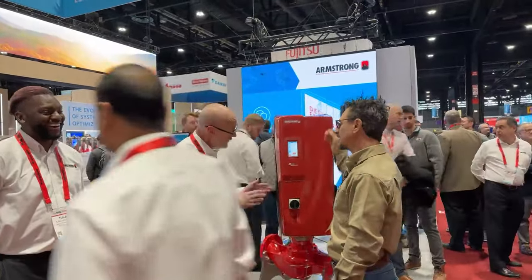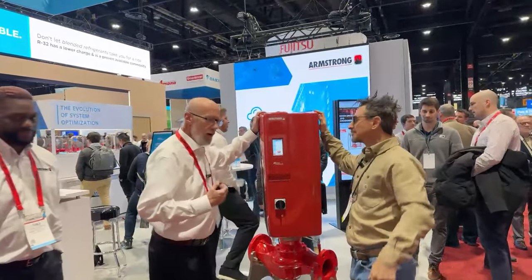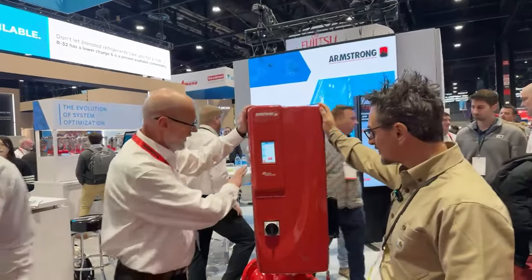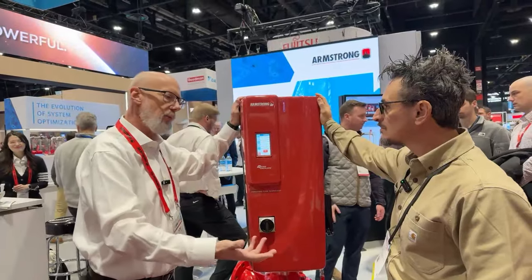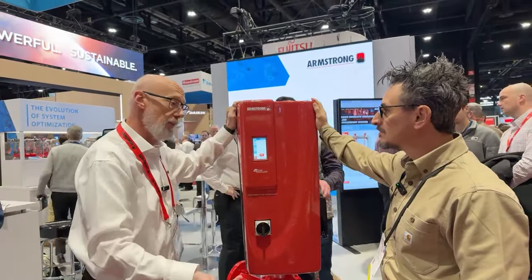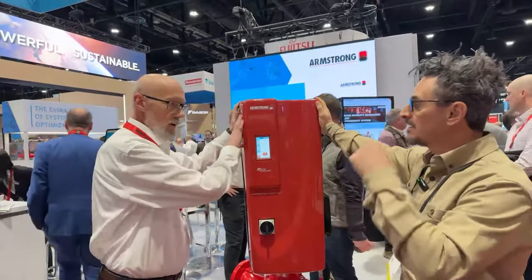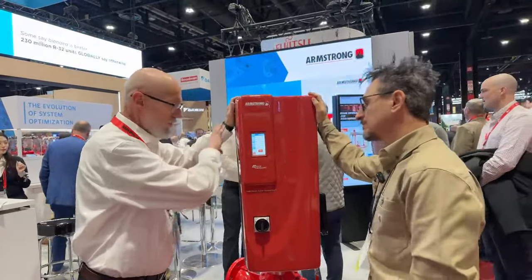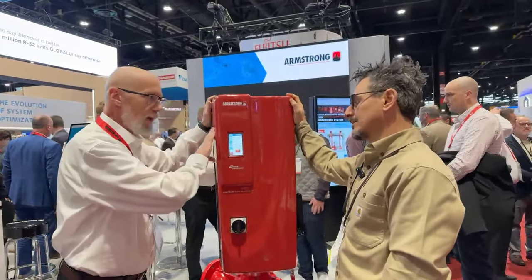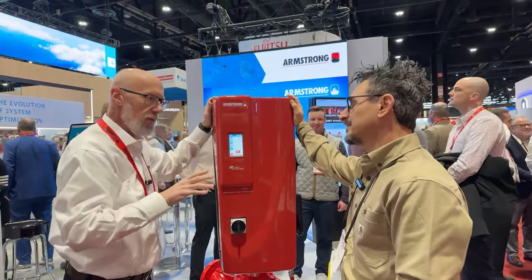Because this thing looks like it's from Star Wars. So what it is — it's our newest next-generation pump. Highest efficiency technology. If you remember the last time we talked, we talked about our DEPM small frame motors, the small permanent magnet motors. This is the permanent magnet motor large frame version. This one's up to 60 horsepower. The 50 horsepower is available today; the 60 horsepower will be available in another few months.